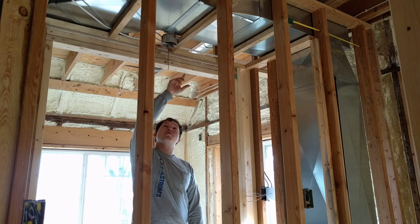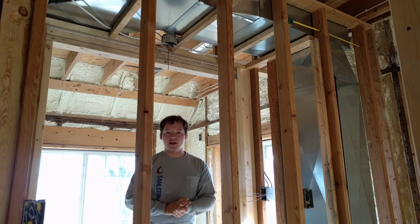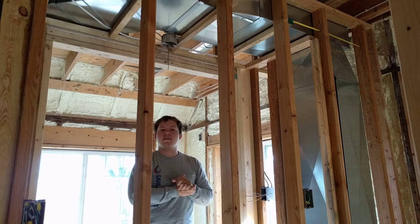You put a standard four-inch round box right there. When we get a fixture for that, we'll just have to make sure that it is rated for being in a closet, or is fully enclosed, so it's not going to start a fire.